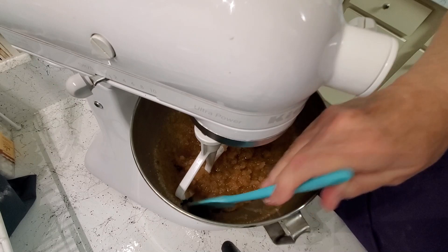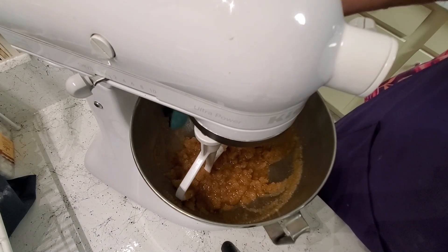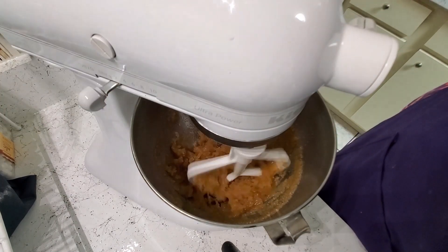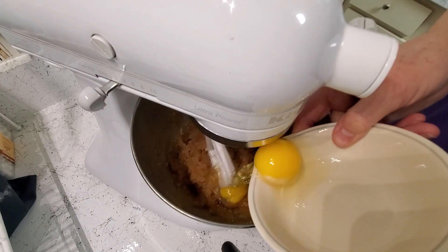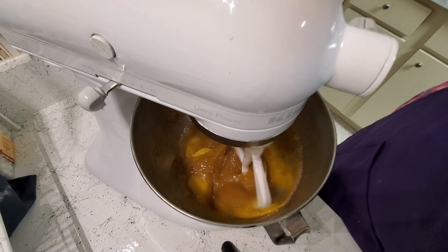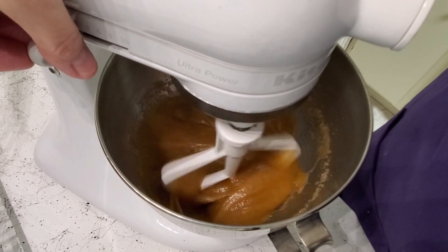Now I'm going to scrape down the sides, switch this to low, and add in my two eggs, which I cracked ahead of time — they're at room temperature. I'm going to mix those in. See how the consistency changed a little bit when I added the eggs?